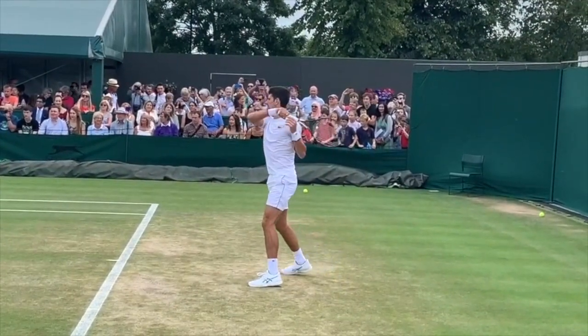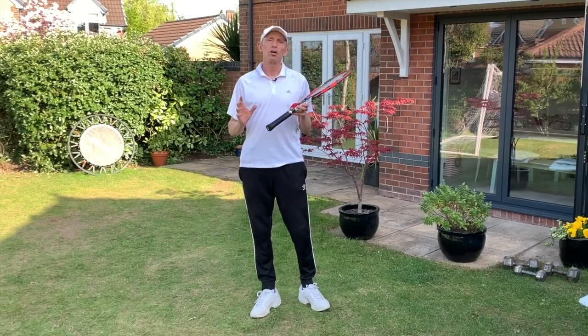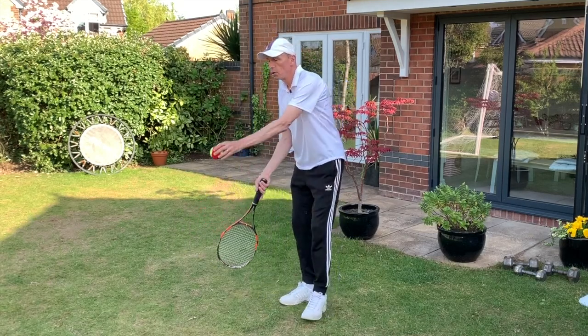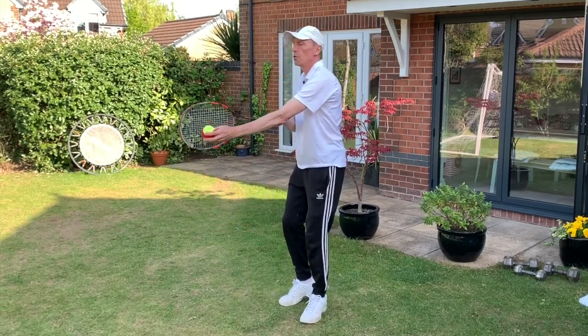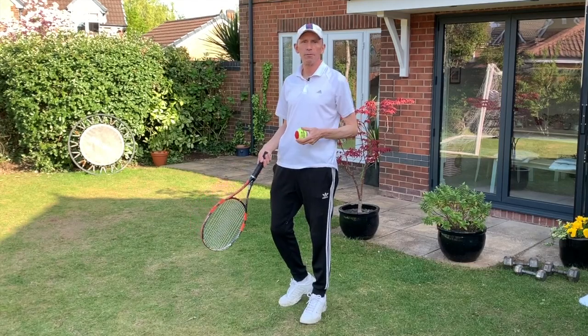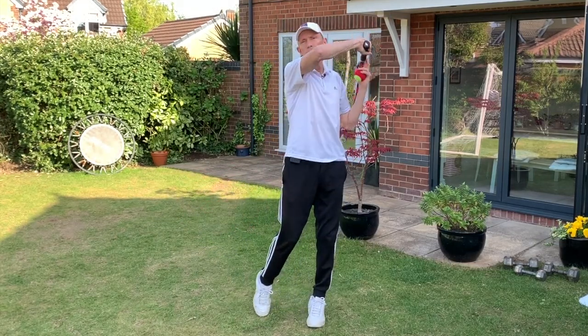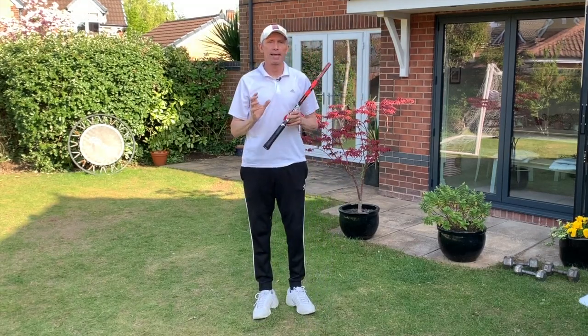You can see a very similar finish from Djokovic. So that's a forehand topspin drill that you can do at home. Remember: start with the racket below the ball, swing up, brushing up the back of the ball to get the ball to spin forwards. Start off small and then just lengthen the swing, and that's going to help you when you get back out on court.